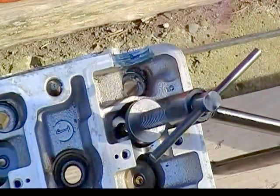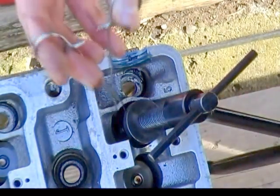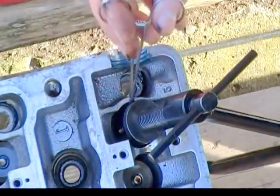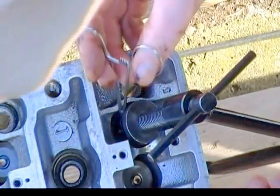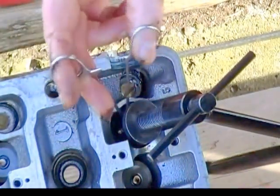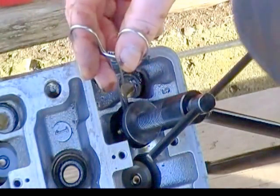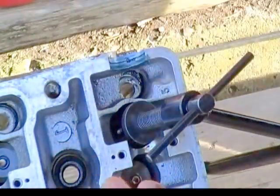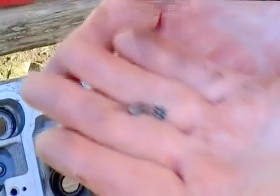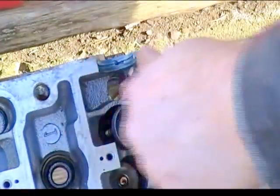I retook my angle here so you can see what I'm doing. Down inside here there are a couple of little clips — there's one, and there's the other one. What they do is they hold the top of the valve on. I don't know if you can see them, but once you get that done, we can back this back off.